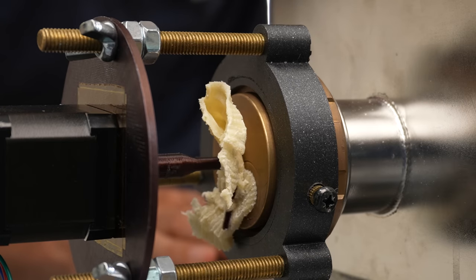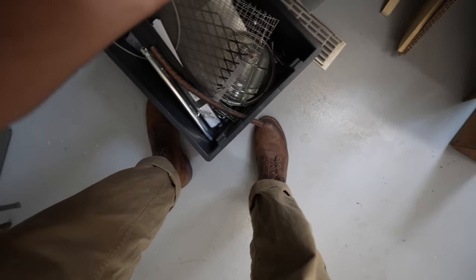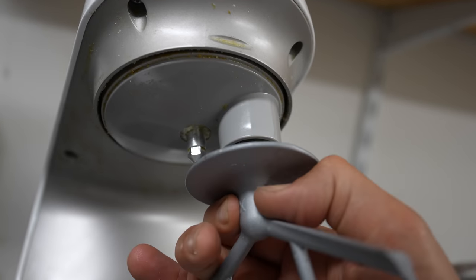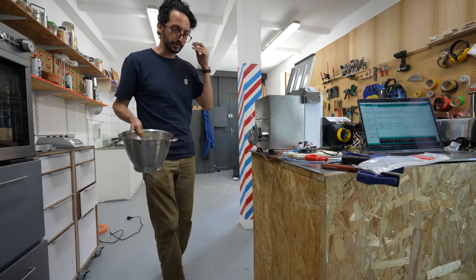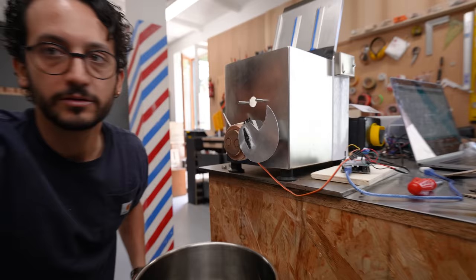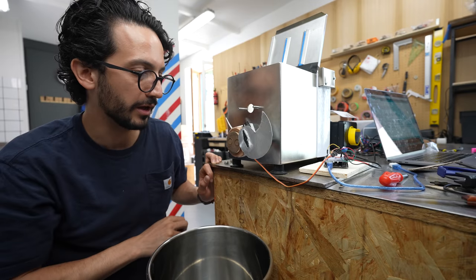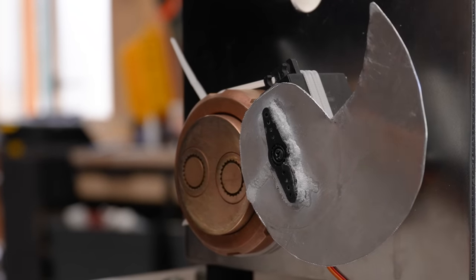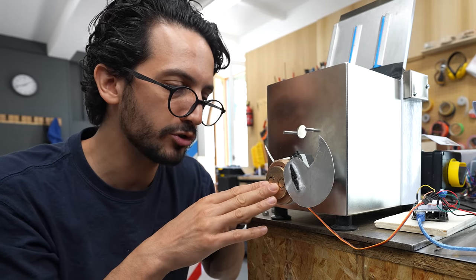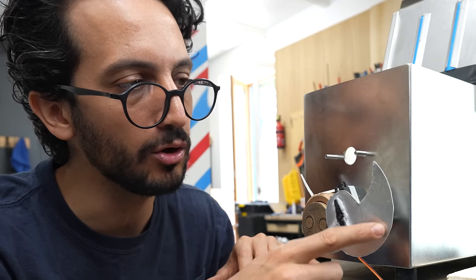That was a resounding success. I made a batch of dough and this new prototype. I've taken a slightly different approach — I'm using a servo motor now. The blade has a very specific shape: it will cut with a progressive curve, and it will get closer and press harder onto the pasta die as we get closer to the point.